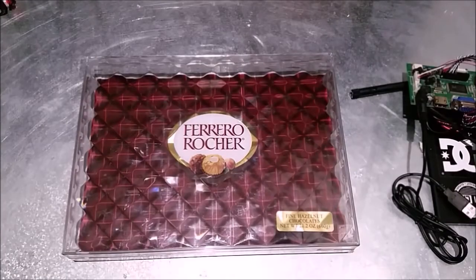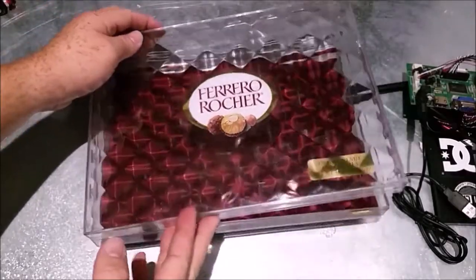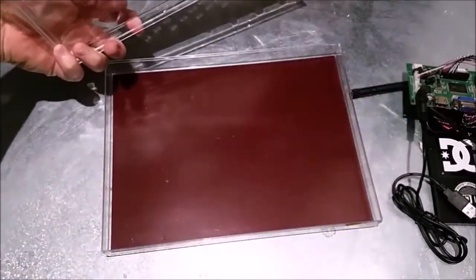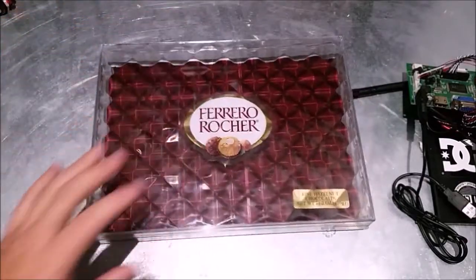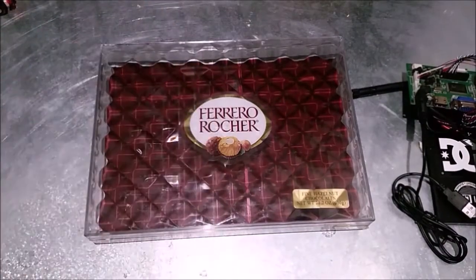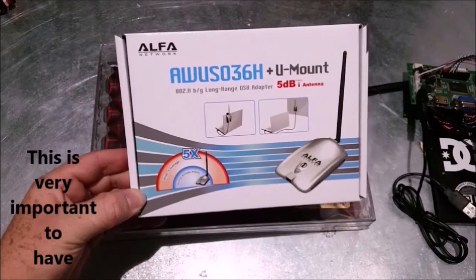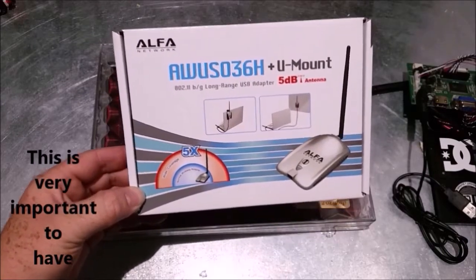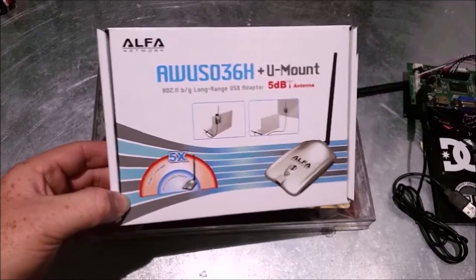What's up everybody! We're gonna make a portable little hacking station using a Ferrero Rocher box — you know, they send the chocolates, or you can buy these at Sam's or Costco. I have an old computer screen with a Raspberry Pi. You're also gonna need the Alpha Networks Wi-Fi adapter, which supports packet injection, which is for all you hackers out there that hack Wi-Fi networks.